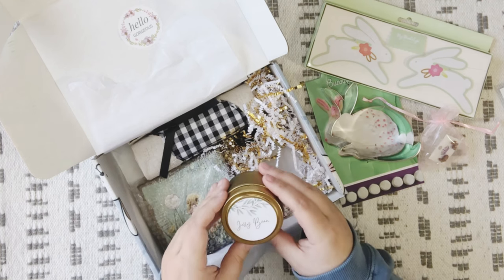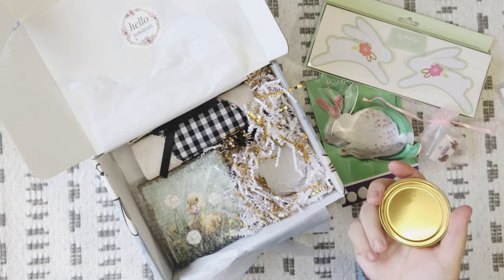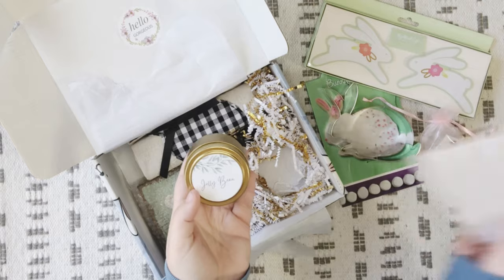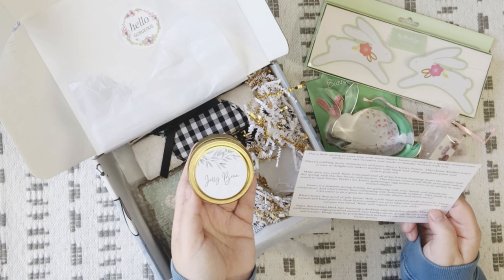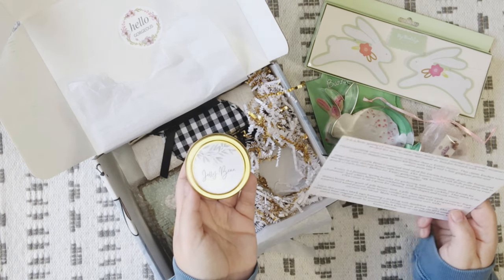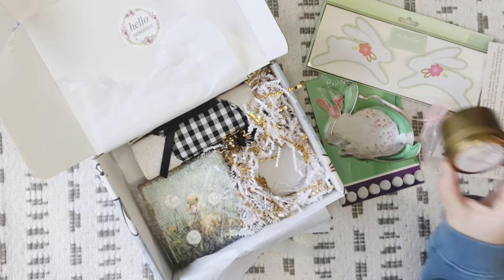Next we have a jelly bean natural wax candle from Wicked Good — clean, consciously crafted fragrance from Illinois. It smells really good, it kind of does smell like a jelly bean. The card reads: 'What's better than good old jelly beans? Well, a jelly bean scented candle, of course — triple scented and hand poured. These luxury candles are pure bliss, with a soy and coconut wax blend made with organic cotton core wicks.' I love that — soy and coconut wax with a cotton wick. Smells really good.